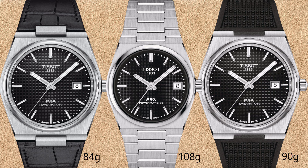The 40 millimeter PRX automatic watches weigh 138 grams with the stainless steel bracelet, 84 grams with leather strap, and 90 grams with rubber strap. So if weight is an important factor for which Tissot PRX you want to buy, consider the different strap options.